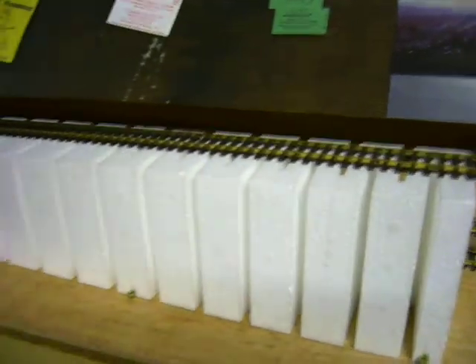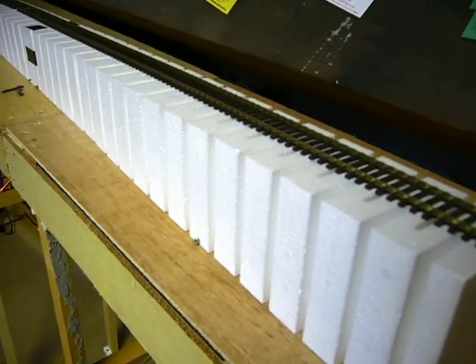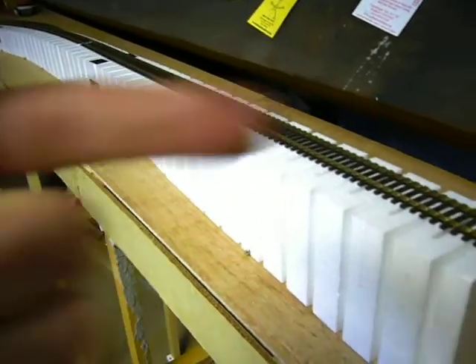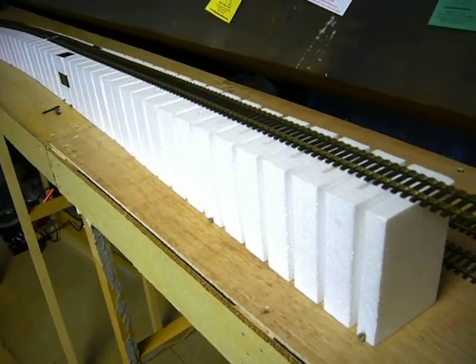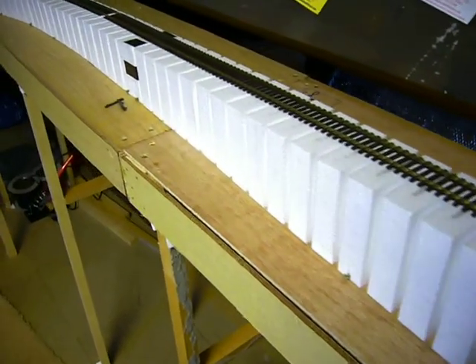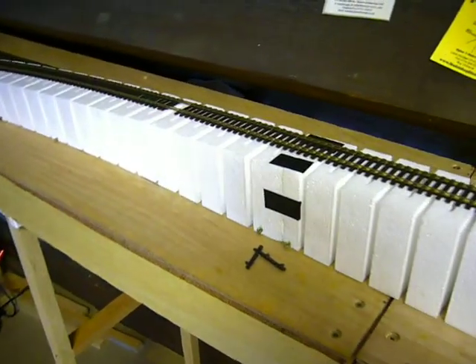The product you're looking at is by Woodland Scenics — I think it's their Subterrain range. I'll put a link on the right hand side to have a look at the site and the products. The beauty with this is it's light, so it keeps the weight down, and this is in four sections and it's a 4% grade.